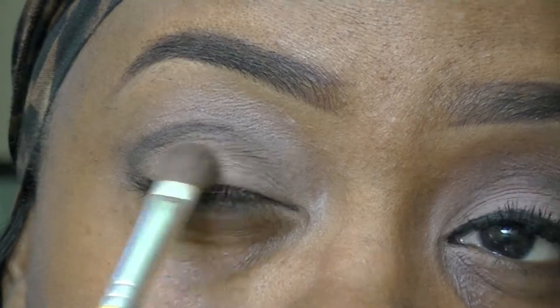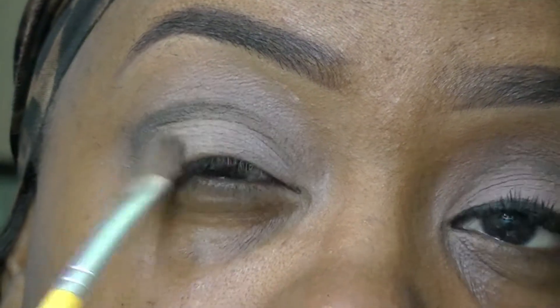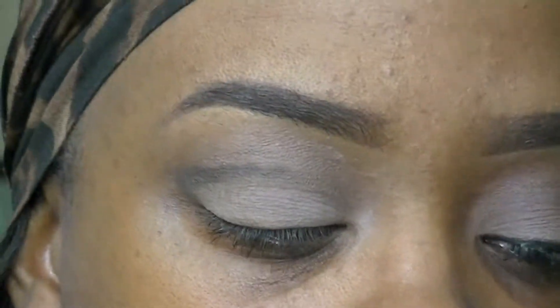I'm going to go back and apply some eyeshadow to my lid. I'm going to use the color Light Pink from the Lorac Pro Palette, applying that right underneath the crease into the base just to brighten up the eye look a little more.